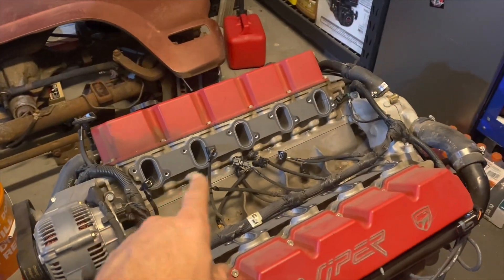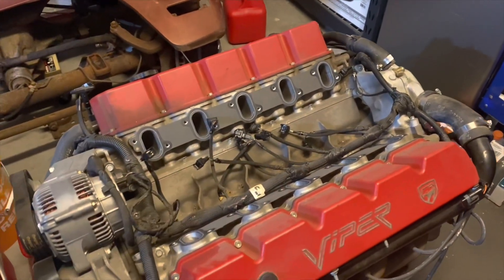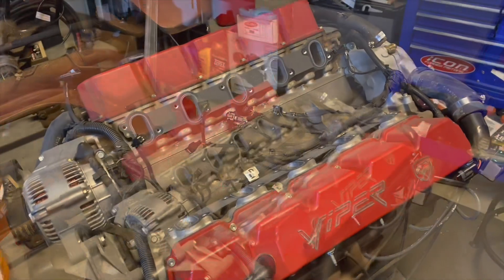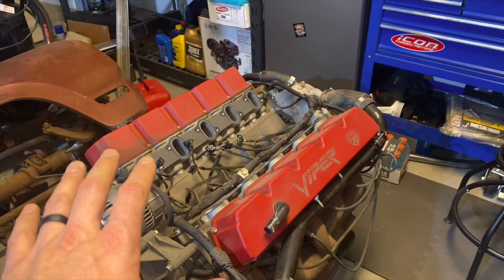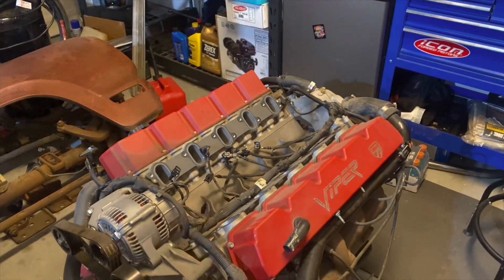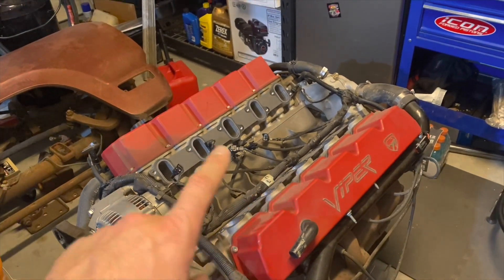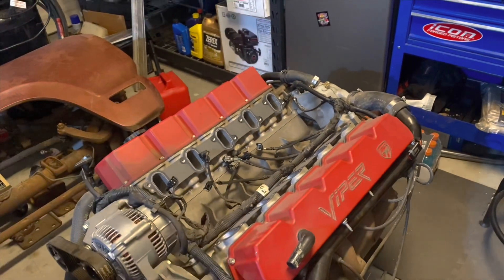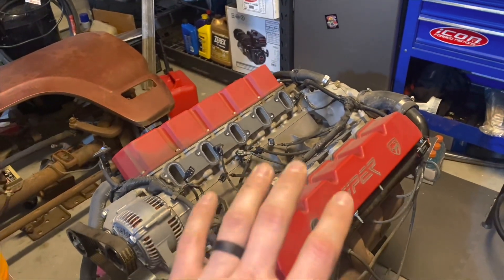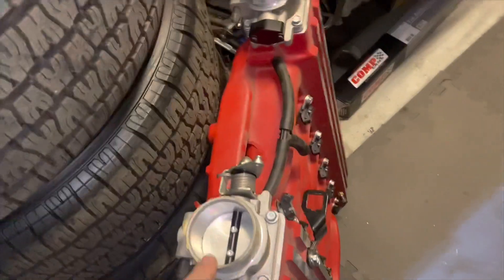Normally I'd get some shop towels and stuff these intake ports — we don't want anything going in there. But I'm pulling the heads off anyway, so it doesn't really matter to me. Look how massive this looks. These are such long valve covers. You've got five runners on each side — super cool. Can you imagine a cross-ram intake sitting on this? Or even just velocity stacks on each port. This intake is iconic.